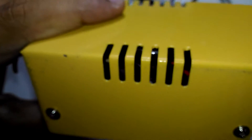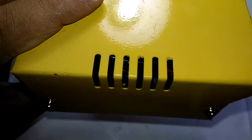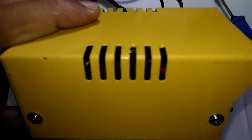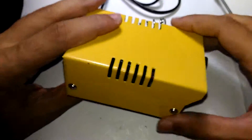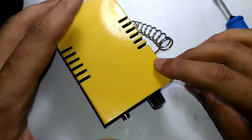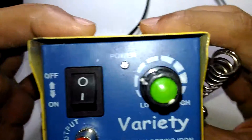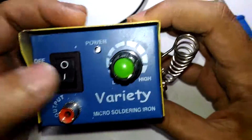If you look closely, you can actually see some wires and a toroidal coil in there. So this is a triac-based circuit.